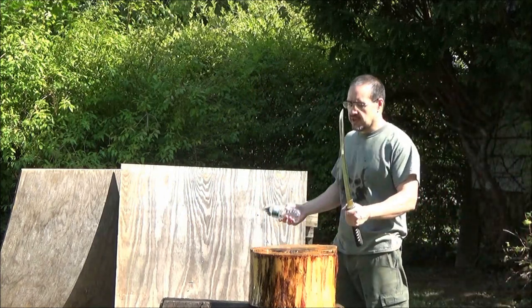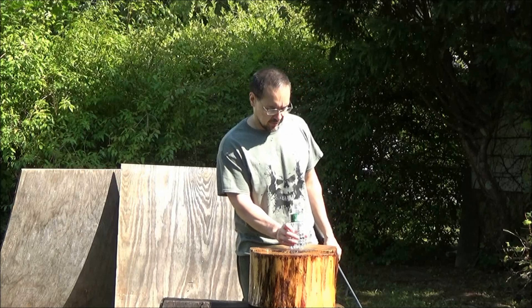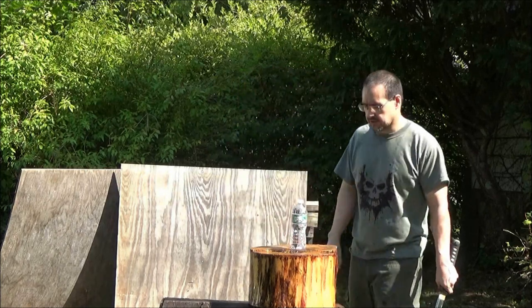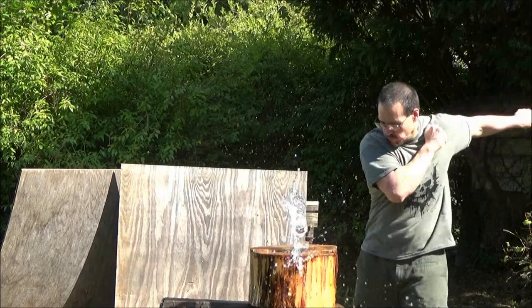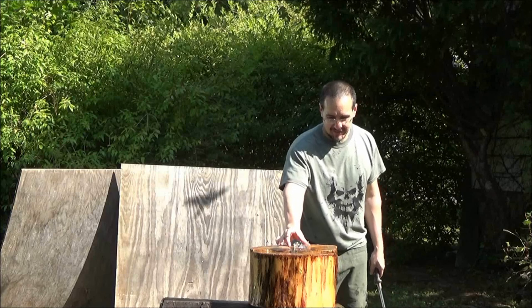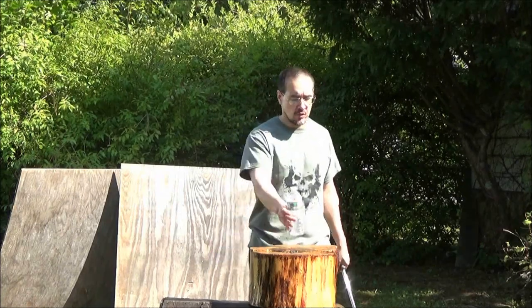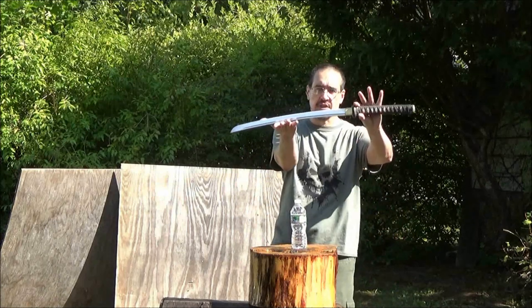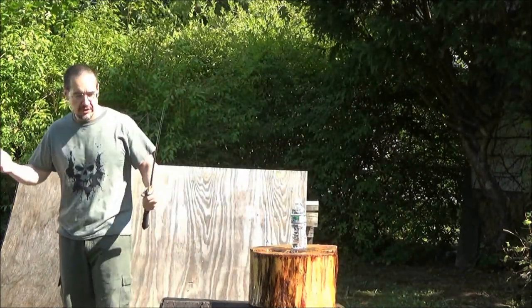I should mention I sharpened this sword — it wasn't bottle-slicing sharp when I got it. This particular sword is 1080 high-carbon steel. Bend your knees, man.